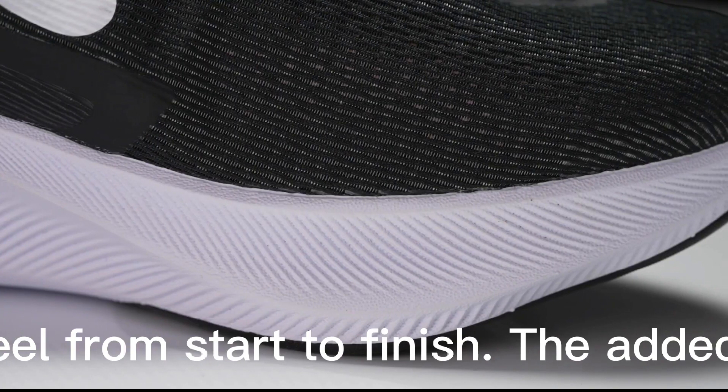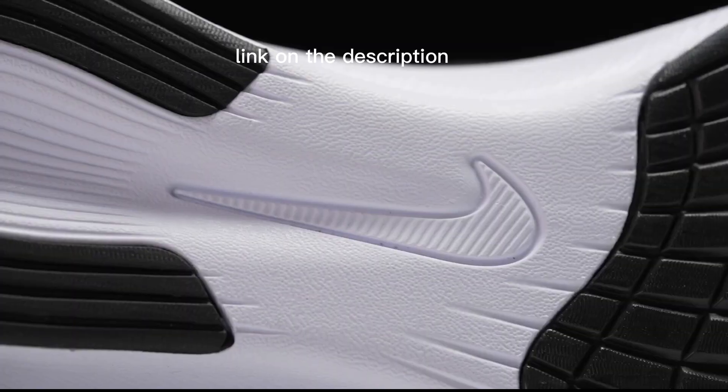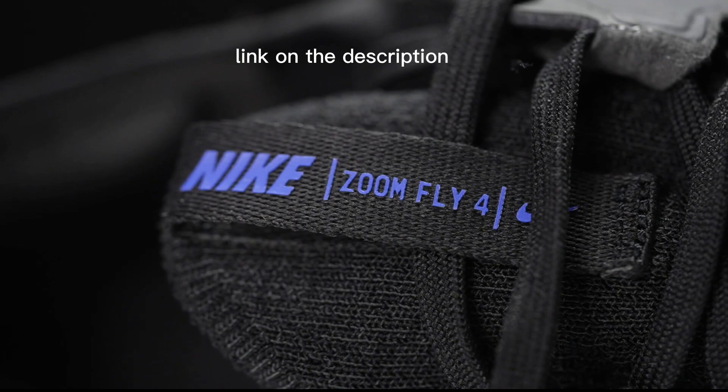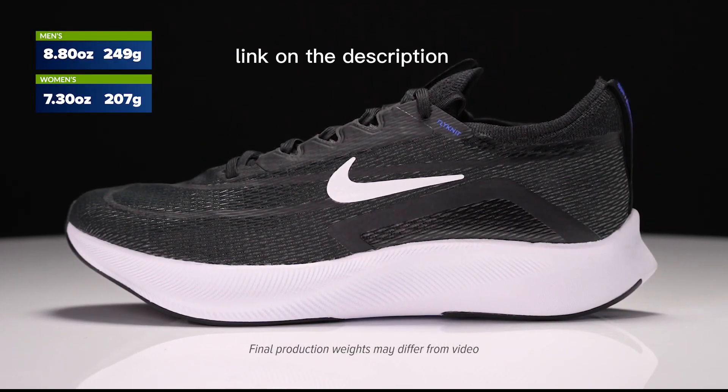Train hard and find your rhythm on the road. From the moment you lace up, the lacing system wraps around your foot for a secure feel from start to finish. The added flex feels highly responsive and secure with every step.